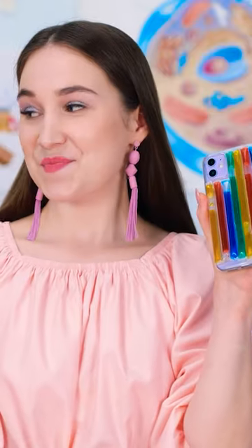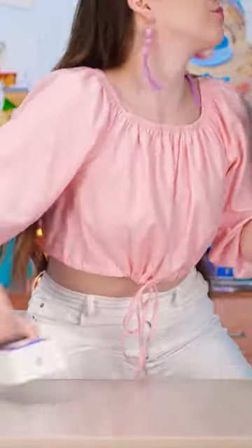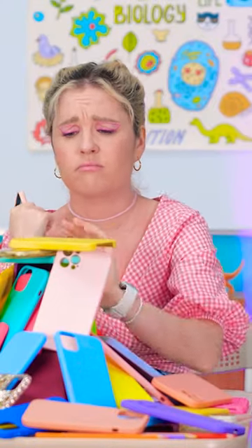Check out my new case! It's got bubbles that move! Woah! I've never seen one like that before! Me and my colorful phone case will see you later. Aw, man! I'm back to being jealous!